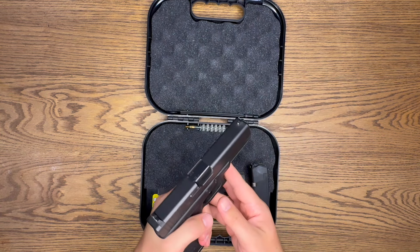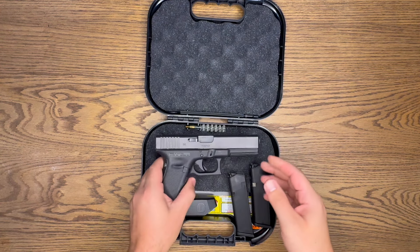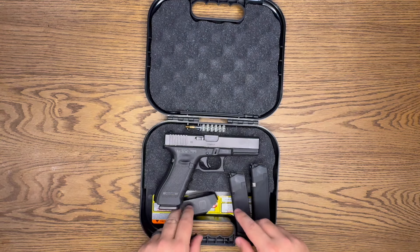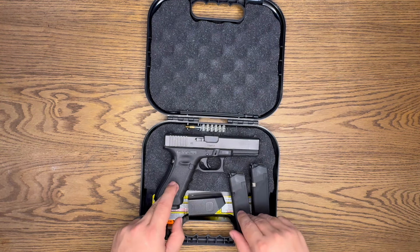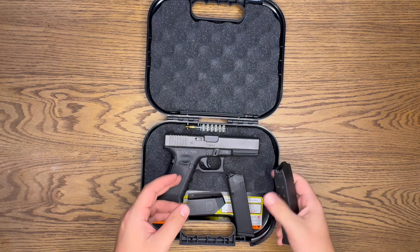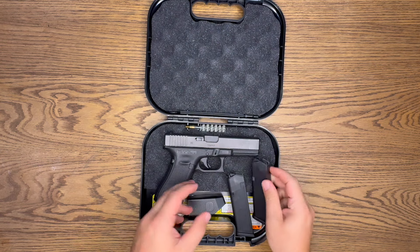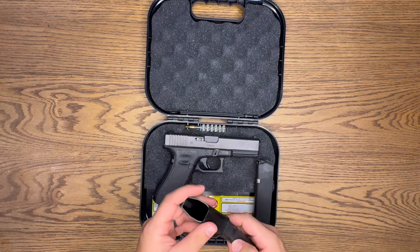Overall I really like this Glock — it's known for its reliability and it's been tested in the field. A lot of people wonder why you should get a full size. I got this full-size solely for carrying around the property. I just want something with more stopping power and a little more ammunition.